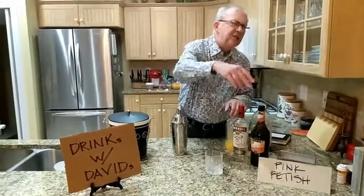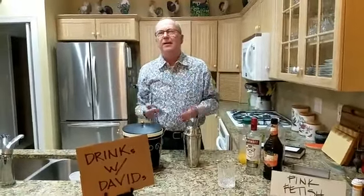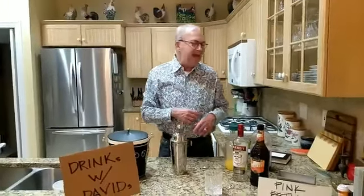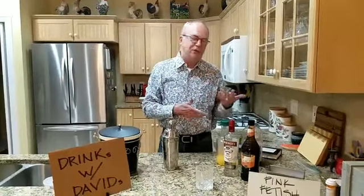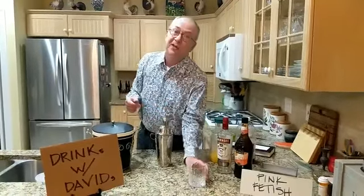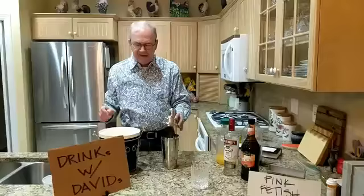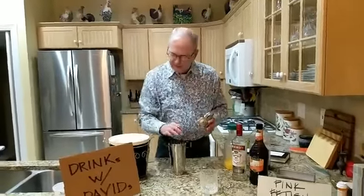It is a variation on Sex on the Beach, which we had during Tiki Week — or one of those weeks. And it's peach schnapps and some fruit juice and vodka. Very easy drink. You make it in a shaker but you serve it in a rocks glass, a highball glass. So we're going to put some ice in the shaker.